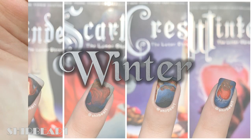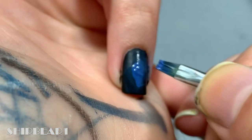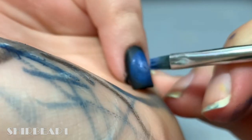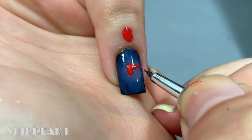And lastly is Winter. I think it's my favorite nail, but it was the hardest. I had no idea how to do her hand, but it came out pretty good. Create a circular gradient with black and medium and light purple. Paint a red apple and a brown hand holding it.